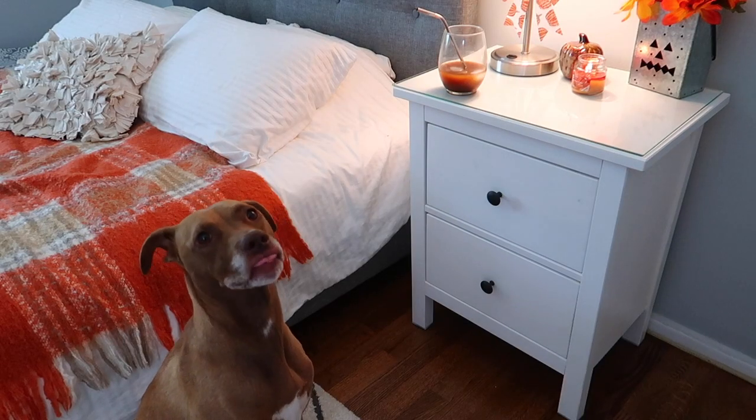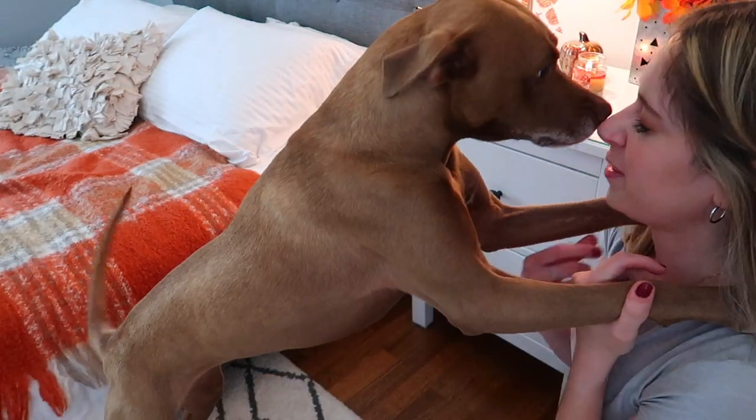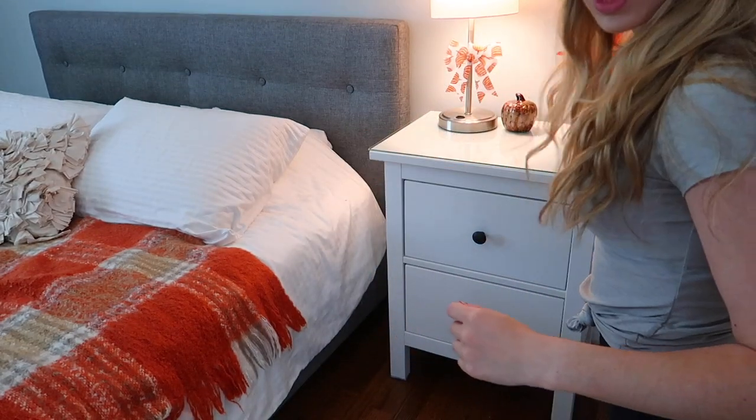Are you tired from all the cleaning you did? Are you tired from the nap you were taking while mommy was cleaning? The next step is to remove everything from the nightstand top so we can clean it off.